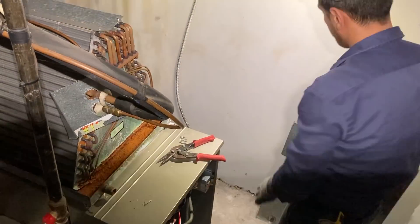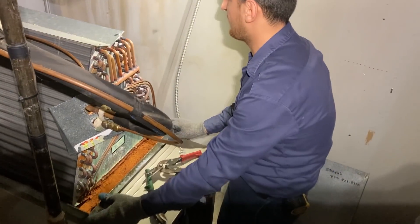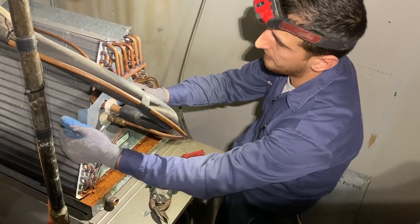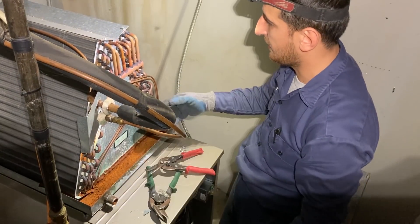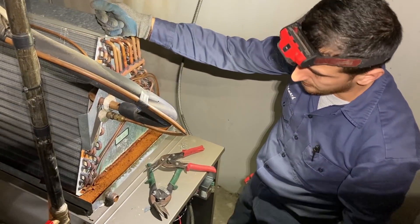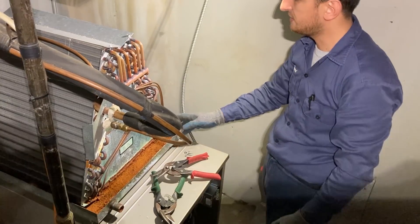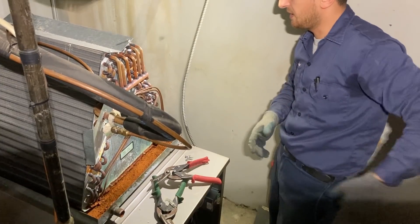Now the coil is sitting there. We're gonna secure this and build the piece, then later screw this piece on it — because again we cannot pump down the system since it's raining. Now we're gonna take a few measurements and start building.